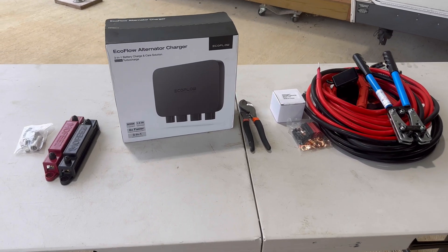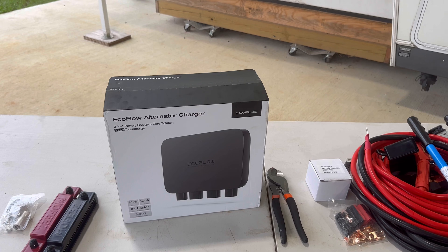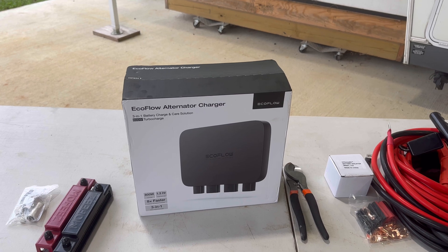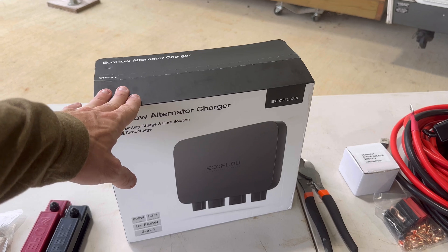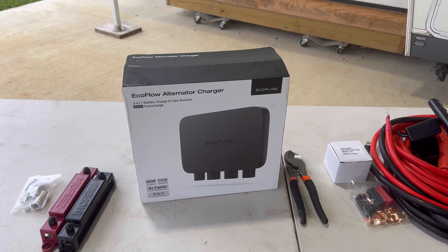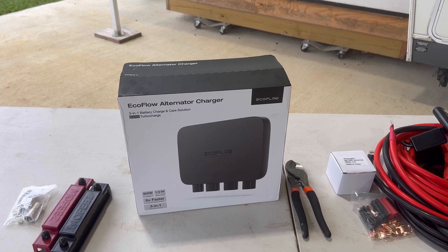Quick demo on what we have to install today. We've got the EcoFlow alternator charger. It's an all-in-one kit that's designed to use the overflow amperage and current from my alternator from my pickup truck and then route power and charge my battery bank. I was looking at various ways to actually make one of these myself, but by the time I put all the components together and got ready to purchase everything, it was about the same price as the turnkey EcoFlow solution anyway, which is designed and built around the Delta Pro platform.